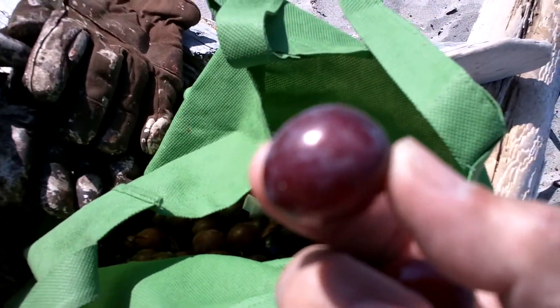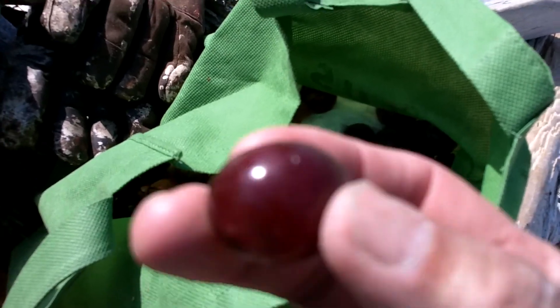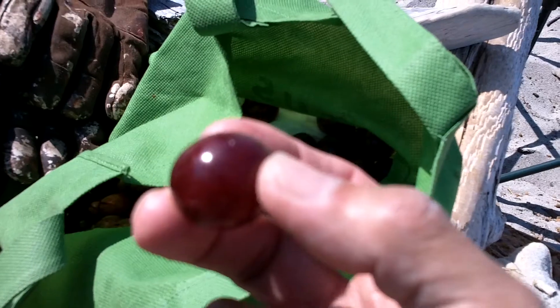I'm gonna taste one. So sweet — it tastes like grits, almost. So, if you leave them in the sun, they will dry and they will become prunes, but of course you have to remove the pits inside, otherwise you'll have problems.